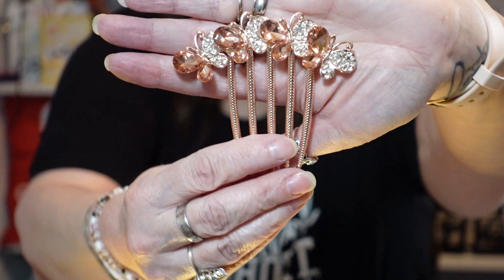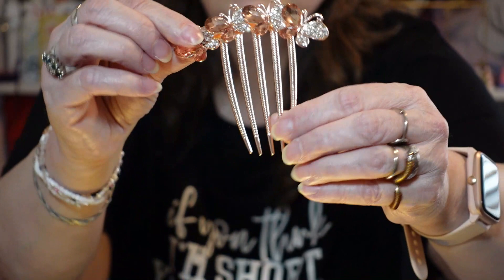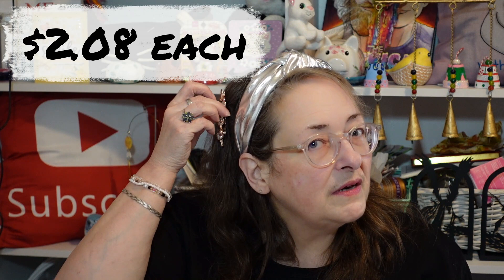What else did she buy? Some more things for her hair. She got a few. So she got a couple of hair combs — they're both the same, so I'll just show you one of them. They're in rose gold. These are really pretty. It's got butterflies. Look at how that sparkles! I didn't turn my ring light back on from the last video, but that's really lovely, isn't it? And there's two of them.